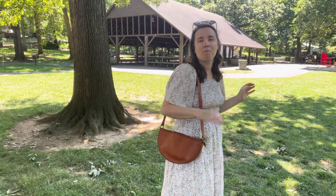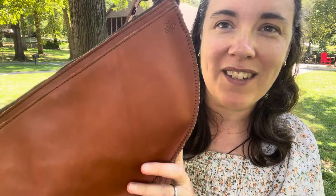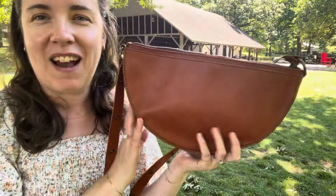Beautiful, beautiful bag. Lisa, once again you did an amazing job. If you haven't ordered a queen yet, definitely consider it.